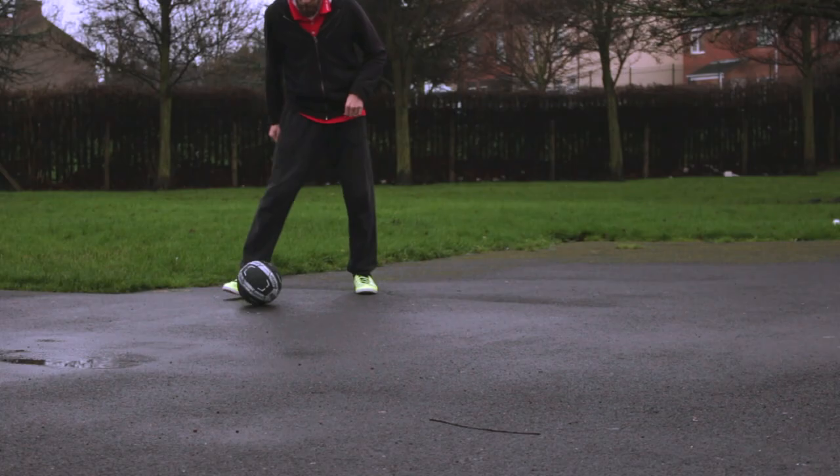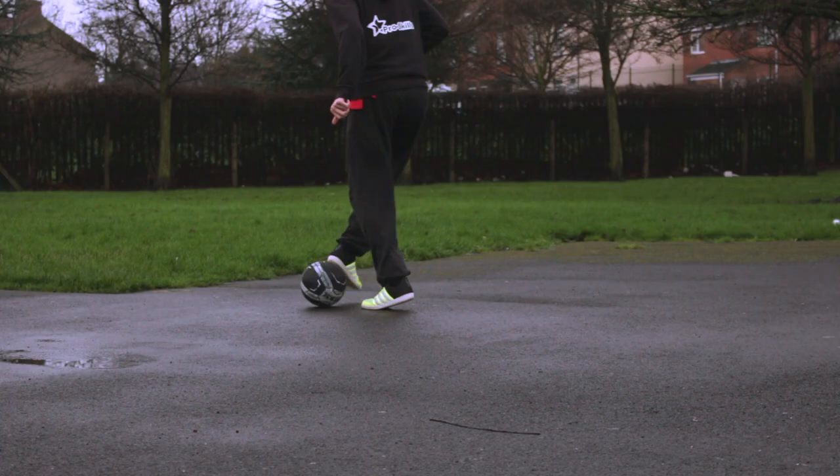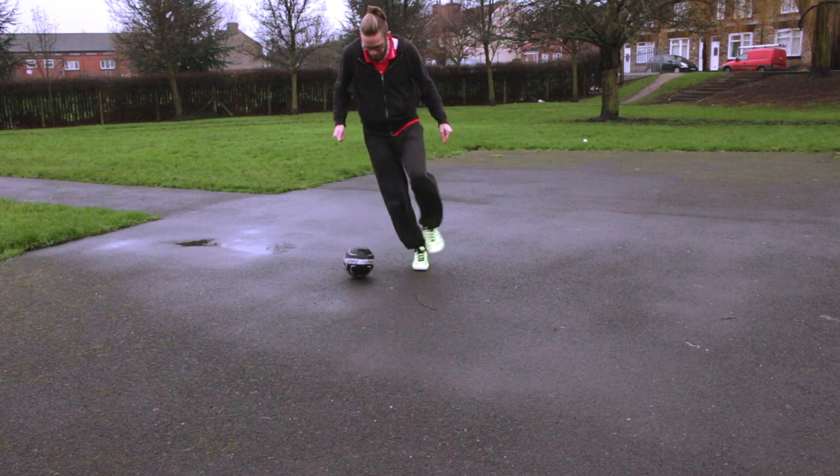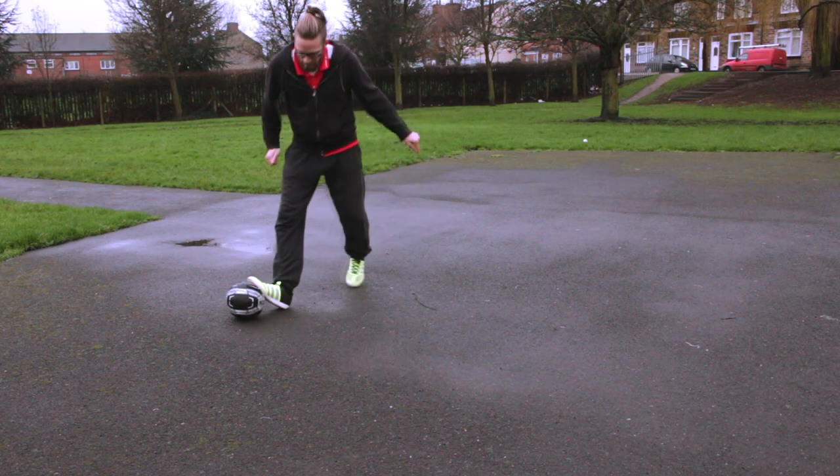Hi everyone, this is Kieran Beach and today we're going to perform two moves: the clamp and the crippler, and then we're going to put them together in a little combination at the end — clamp, crippler, clamp.